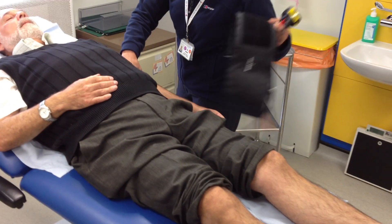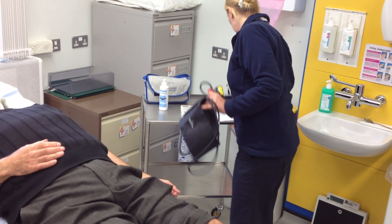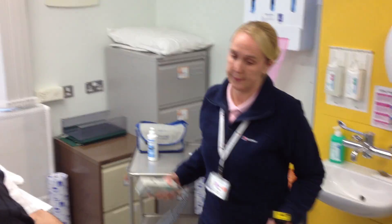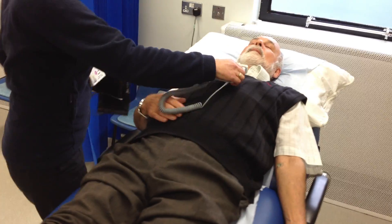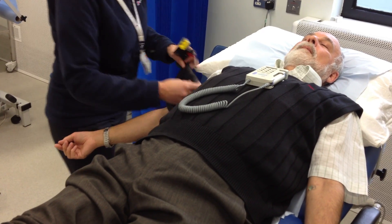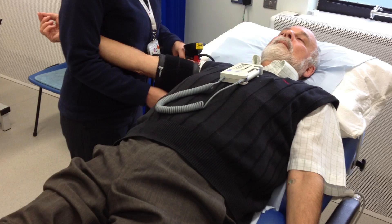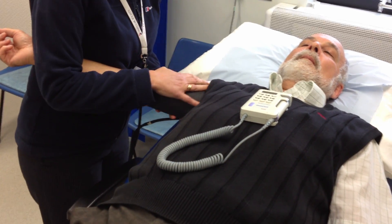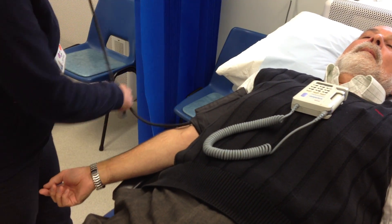The result is recorded on the proforma. Now the second brachial reading is taken. For the sake of the ABPI, we will be using the highest of the two brachial readings as the reference point. Again, the cuff is placed parallel wrapped around the upper arm, about 2cm above the elbow crease.